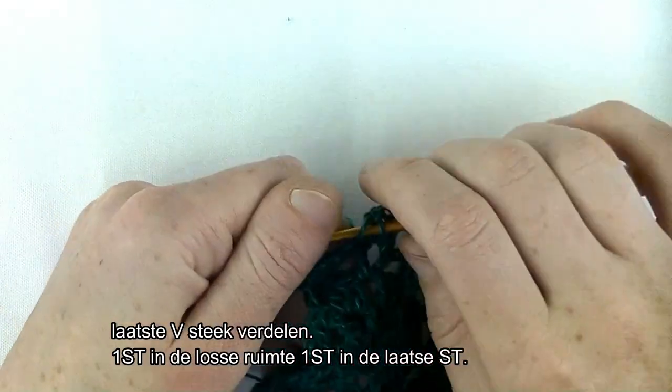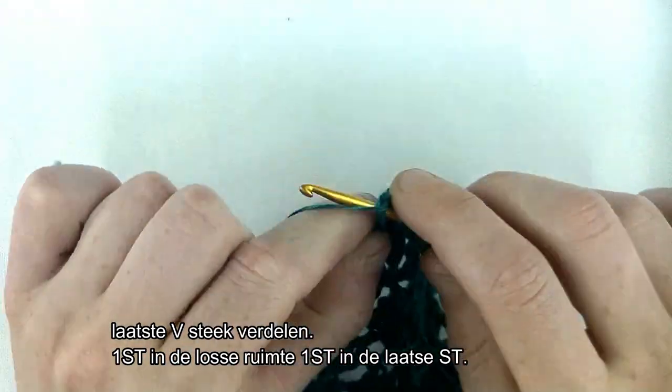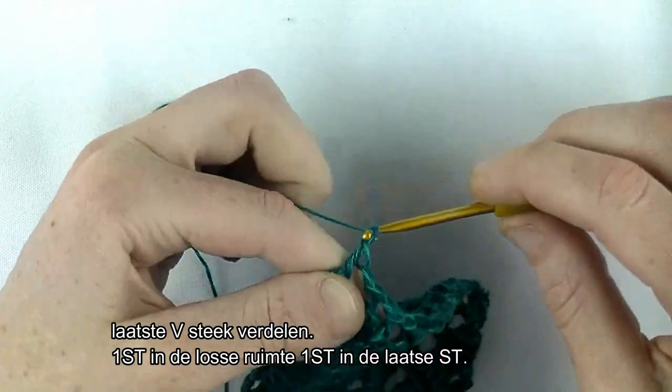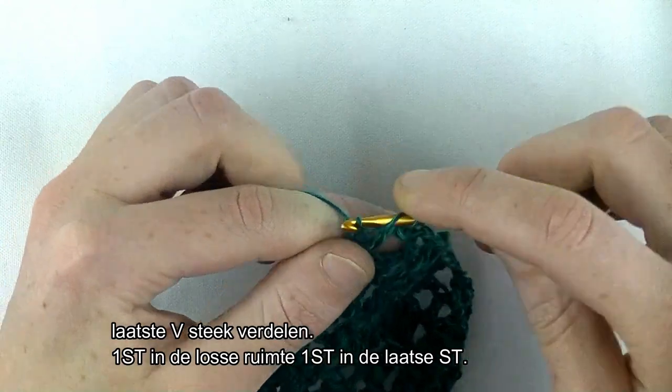Ik heb de toer zover afgemaakt. Dan gaan we de toer afsluiten. 1 lossen, stokje in de V-steek. 1 lossen en een stokje op de derde lossen. Hier dus geen meerdering maken.